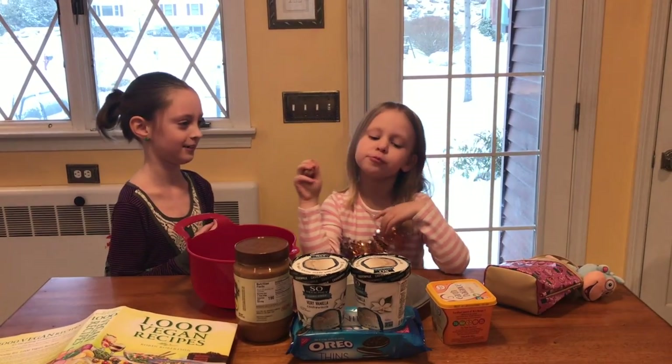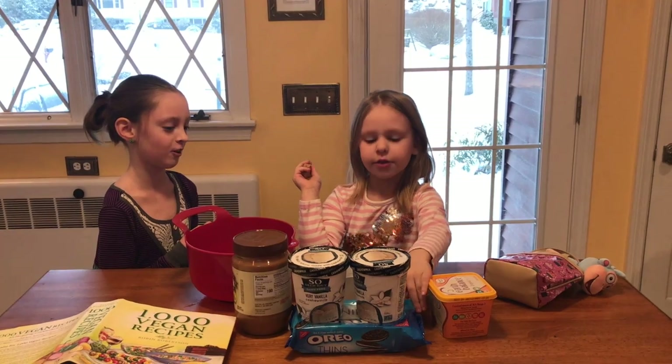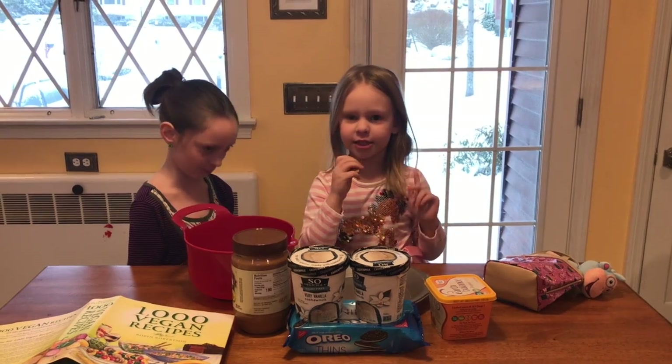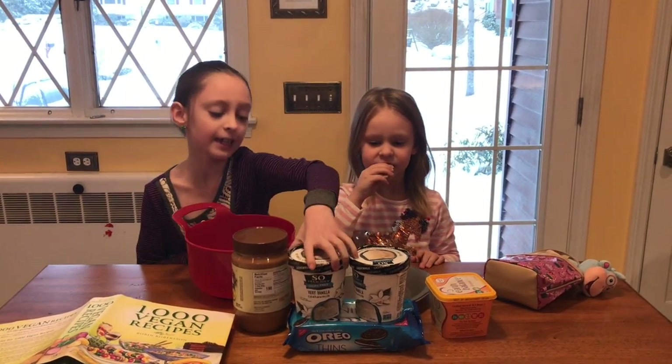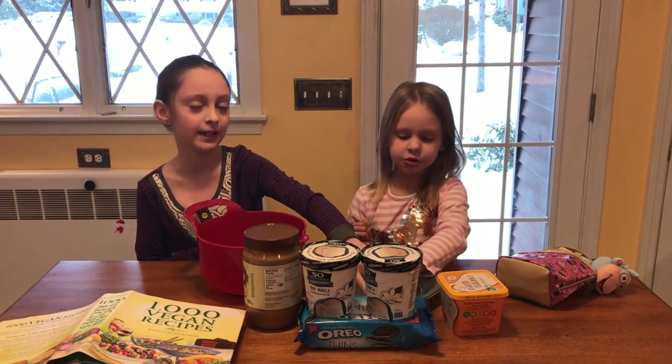We are using 1000 Vegan Recipes and we are making a vegan peanut butter pie. We have butter, these cookie things, ice cream, peanut butter, and that's it. This is vegan ice cream, and if you did not know, Oreos are vegan.